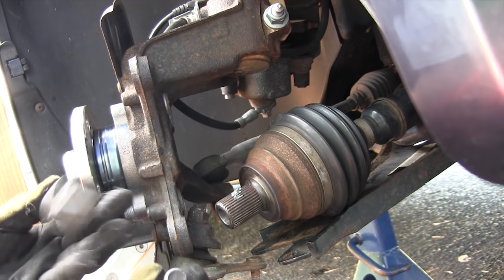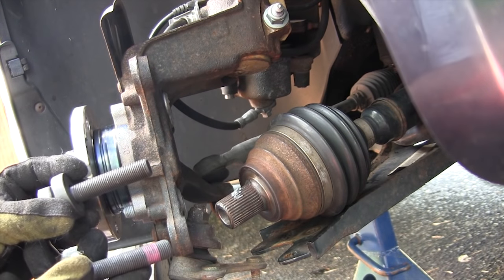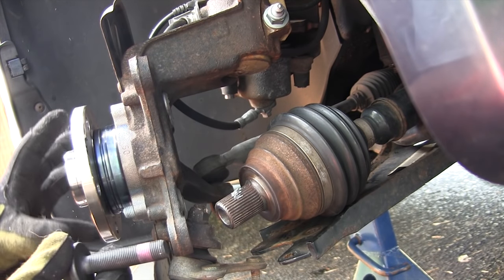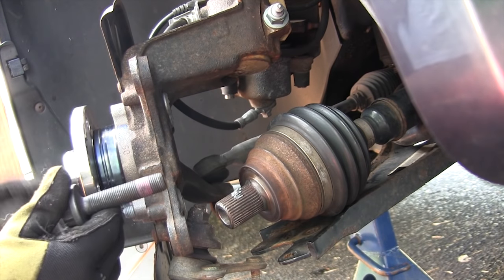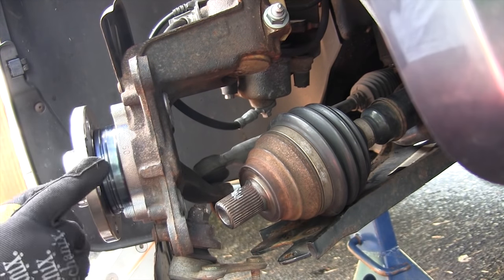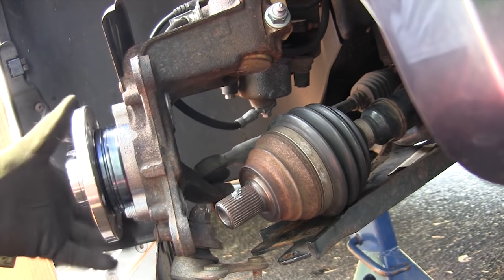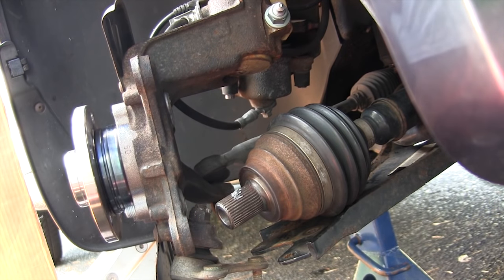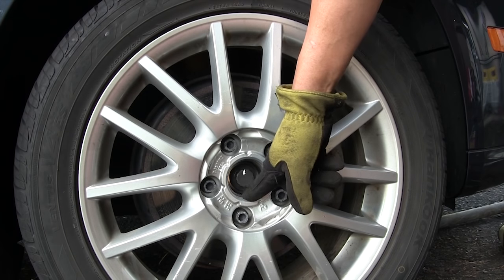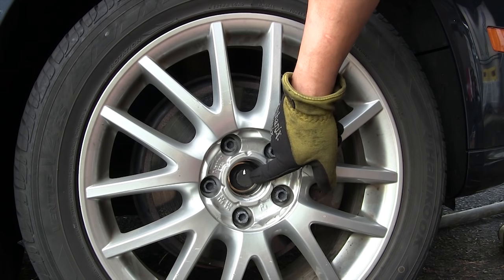Read the link in the video description for the proper torque specs and notes. When you install the wheel bolt, install it to the first stage torque spec, then lower the car onto the wheels. Then you can apply the final torque spec, which is either a 90-degree or 180-degree turn. Don't rest the car on the ground without an axle installed in the wheel bearing — the weight of the car could deform or damage the bearing. After torquing the axle bolt to the first stage, lower the car so the wheel bearing is carrying the car's weight, then torque the bolt to the final stage.